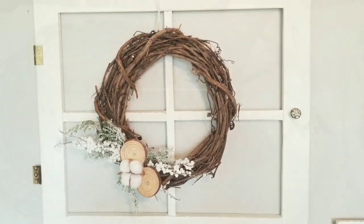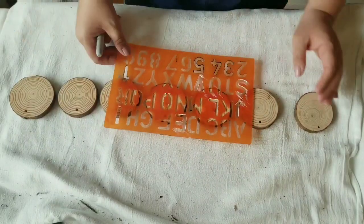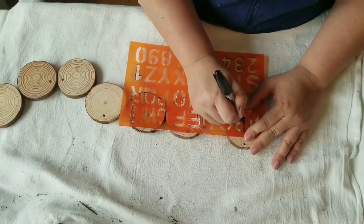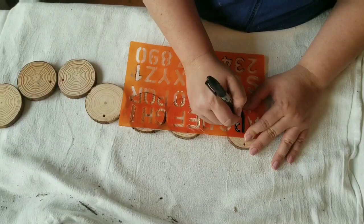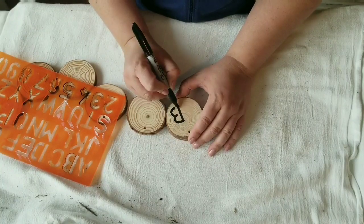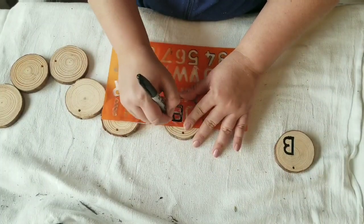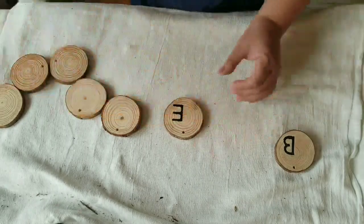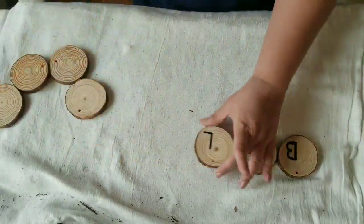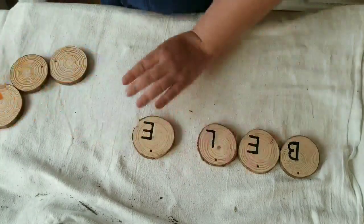For my fourth and final project I am using the wood slices once again with a different stencil — I got this one at Michaels. I am going to use my Sharpie to trace out the word 'believe,' placing the letters toward the bottom right side of each wood slice, making sure the pre-drilled hole always faces up. I'm making a cute little banner for my daughter's room, which we have been redoing little by little.